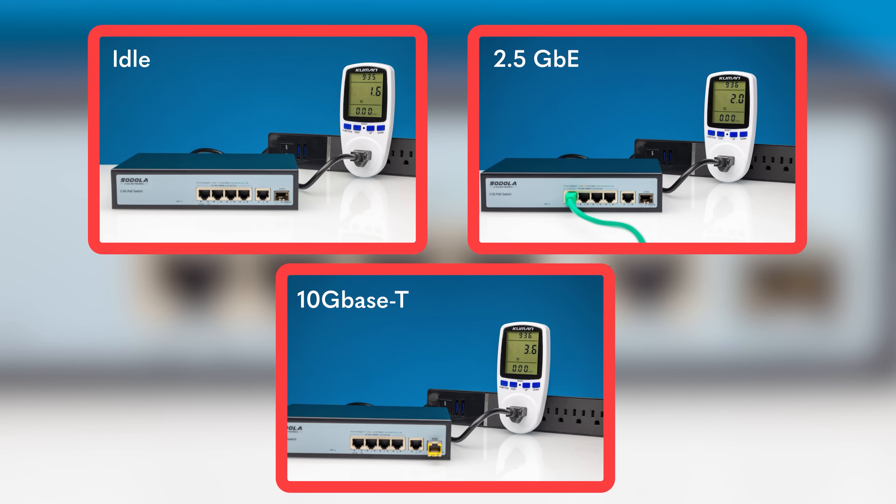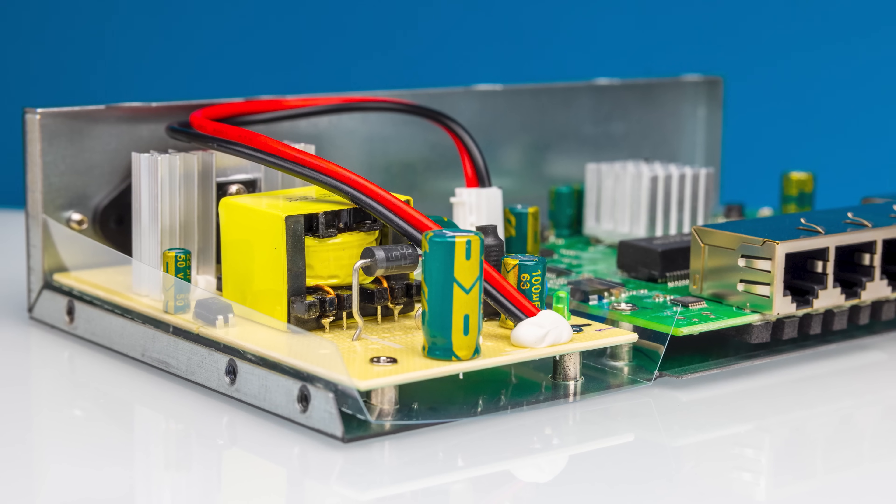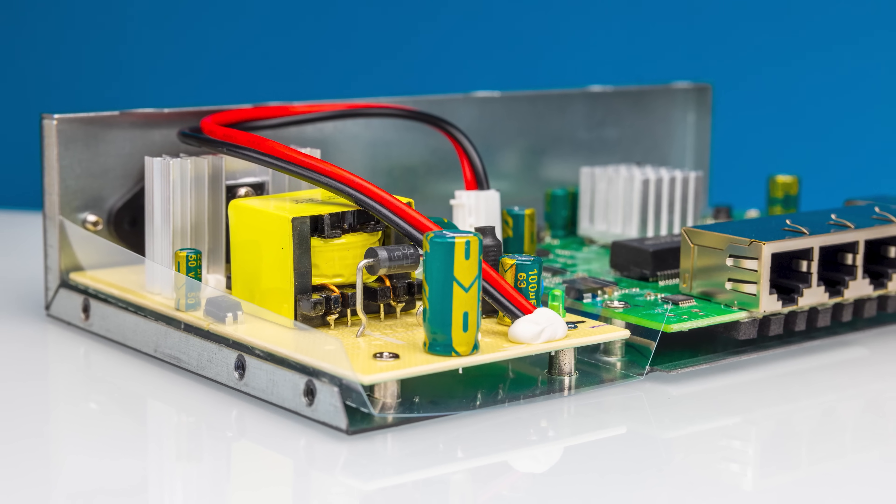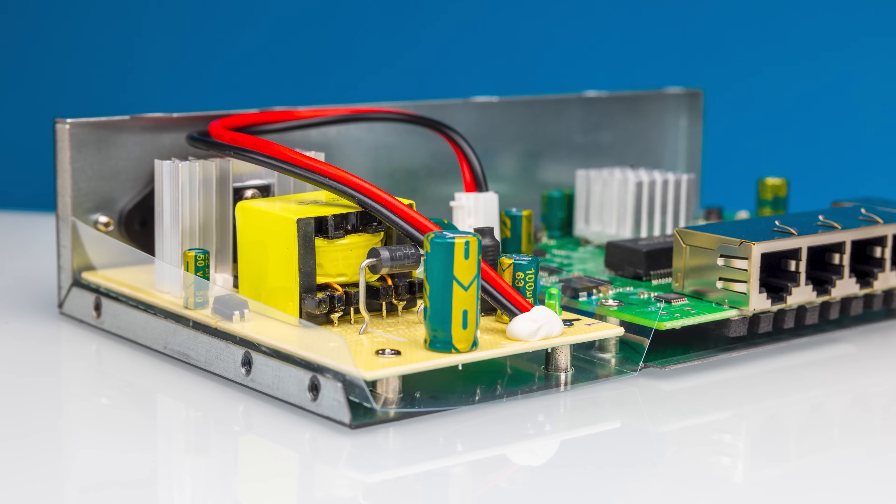You have a larger power supply, and overall you're going to see just slightly higher idle power and normal power consumption on the switch, which is very similar to other PoE switches we've seen. The internal power supply on this is about 65 watts, and you probably get about 55 watts or so for PoE devices on the four PoE ports.